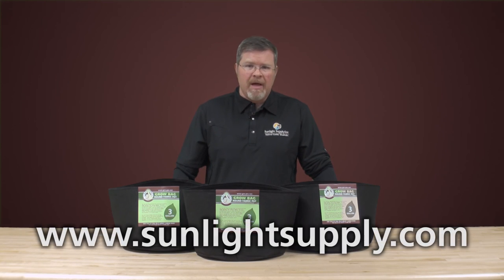If you want to learn more, just go to sunlightsupply.com or visit your local garden retailer. Thank you very much.